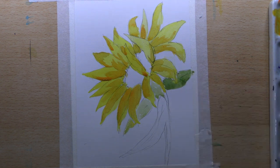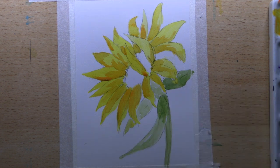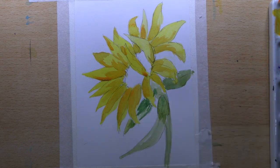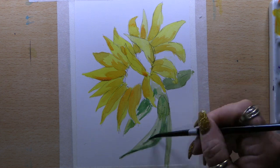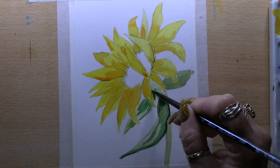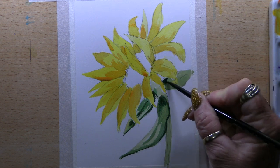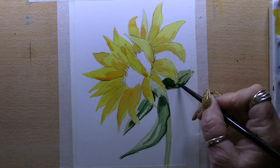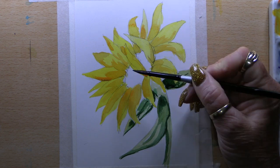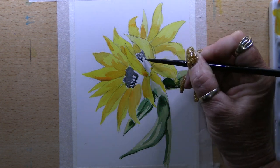For the leaves and the stem I use Sap Green, very diluted for the first layer, and fill in the whole stem and leaves with that. While it's still damp I drop in a little bit of Olive Green to slightly darken up the shadow areas and add a little bit more detail. Then I add a little bit of Indigo Blue to the green as well, which creates a darker tone to give the shadow areas and darker areas around the base of the flower.